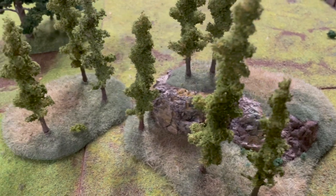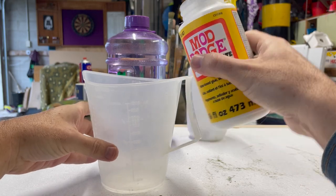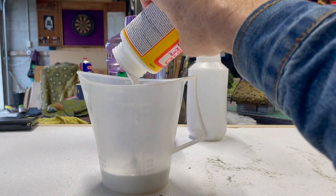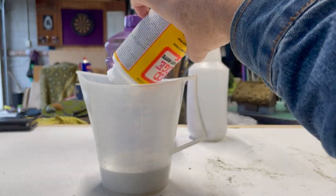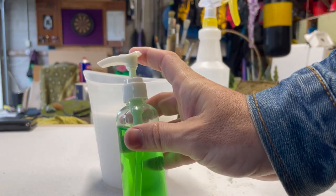Matte sealant is basically a mix of diluted PVA sealer and varnish. To make your own, mix a ratio of 1 part Mod Podge to 3 parts water — so 200ml Mod Podge and 600ml water in this case.